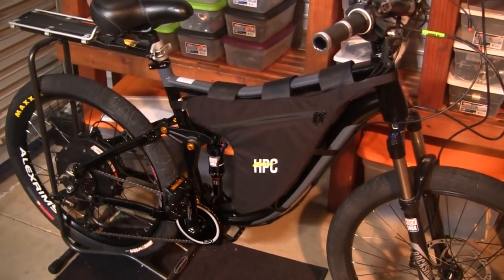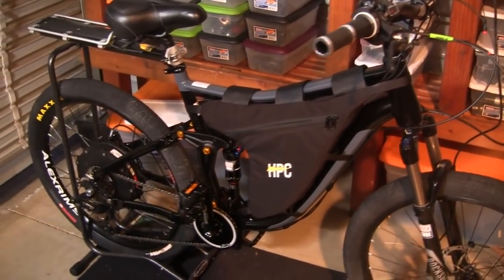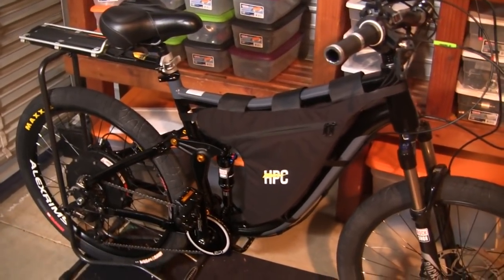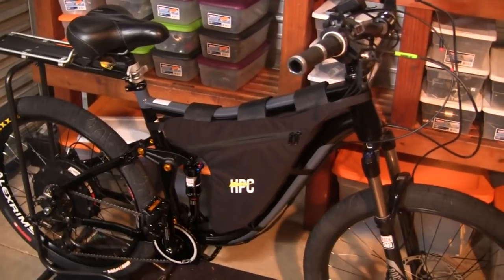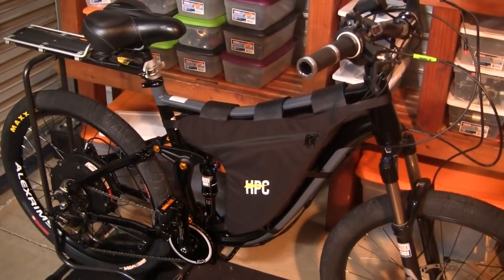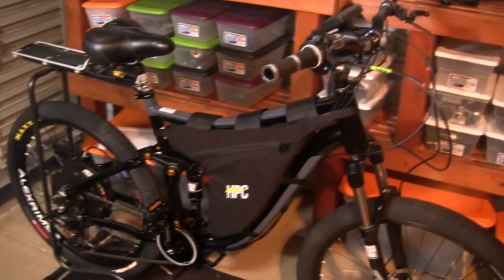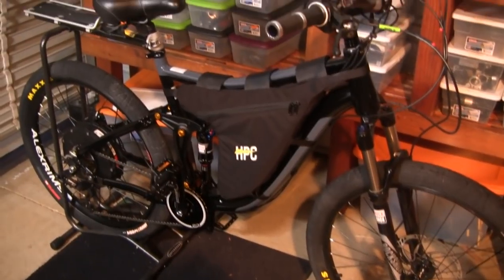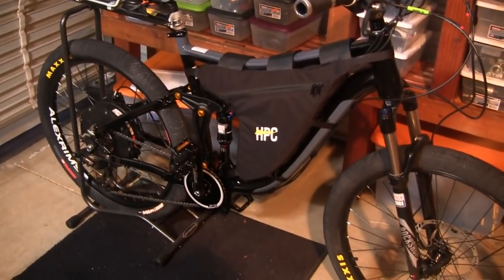If you're a well-off person and were to buy a Ferrari, Porsche, or Lamborghini, you can't do 230 miles an hour on the freeway — you have to stay at 65 or 70 — but it's always neat to know that your Lambo or Bugatti can go that fast. Well, here in the electric bike world, we're just continuously pressing the barrier, the ceiling, and what we're capable of doing.